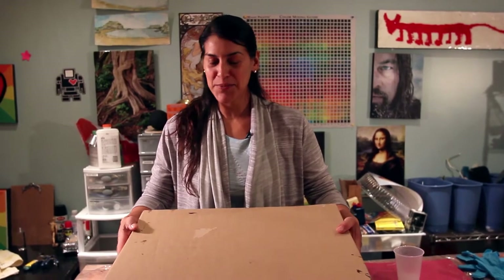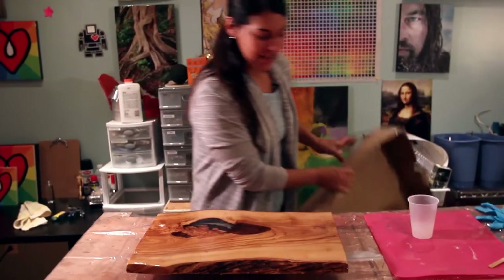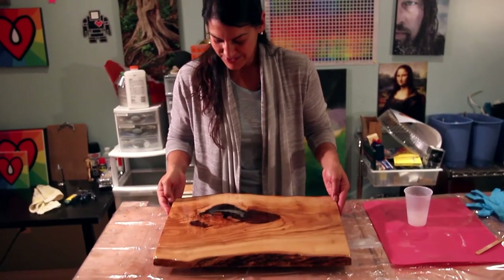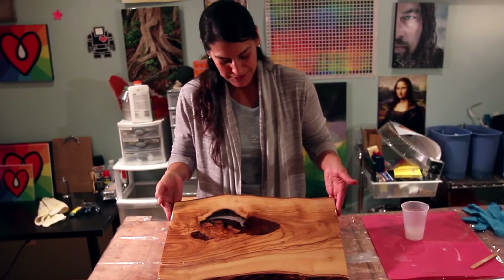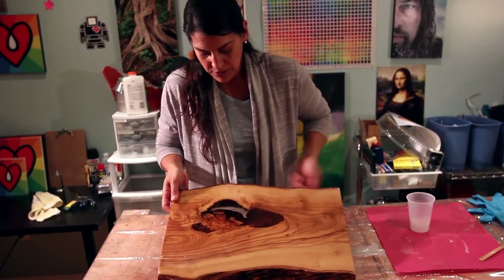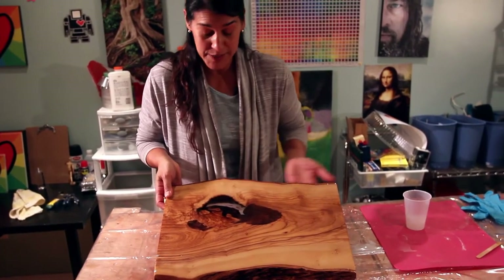Here we are — we're at the last step now of our serving tray. This has been curing, and look at how beautiful it is. It looks gorgeous, really like glass. It's so beautiful. The last step now — you can see it's all kind of scratched on the bottom here from being sanded on the flip side.